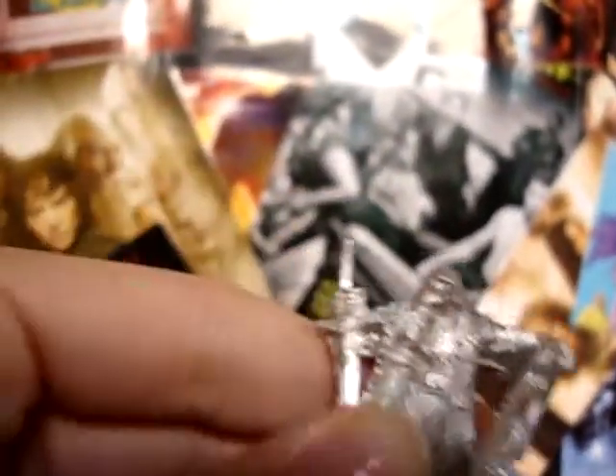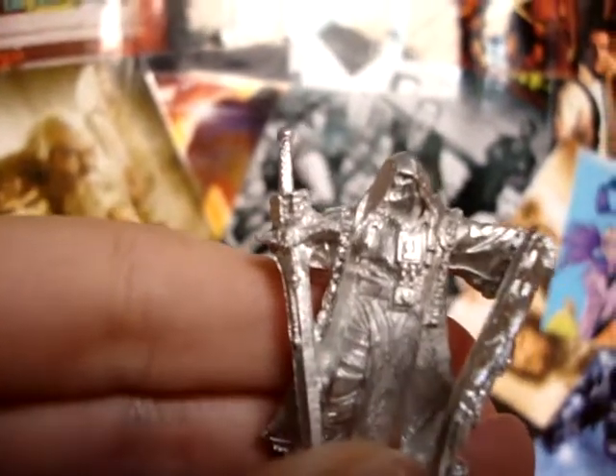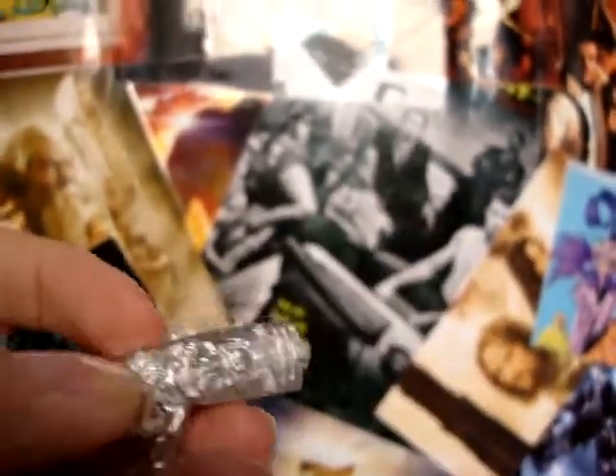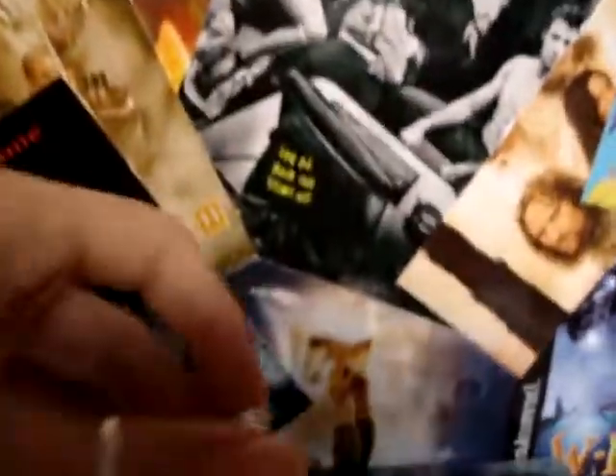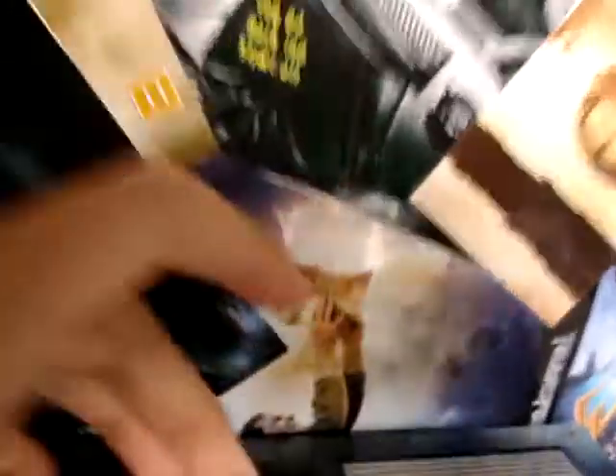Those are the stickers that come with the pack. And this model — it's the Crusader. Hope you can see it. It's so detailed and beautiful, and it fits precisely here. There goes the Crusader.